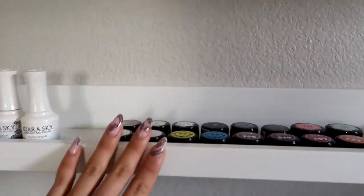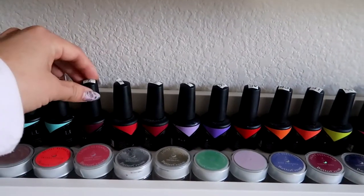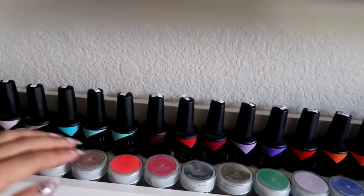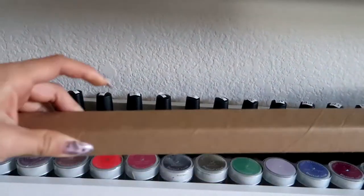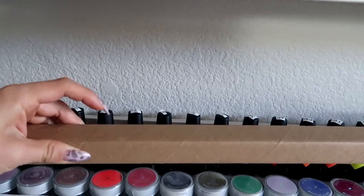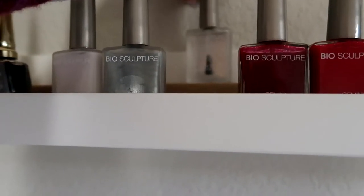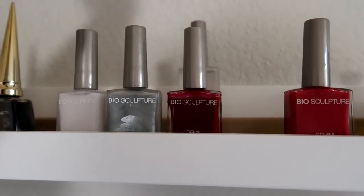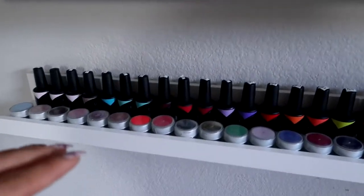This shelf from Ikea lets you do two rows. You can put something in the back to raise products and then put one in the front, so you can use two rows. I have three of those. I have a lot of pot gel so I just put them in here so I can grab them and go.